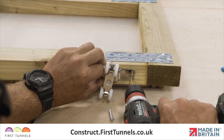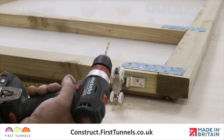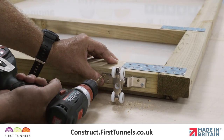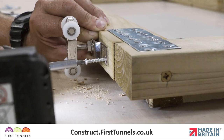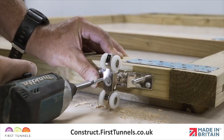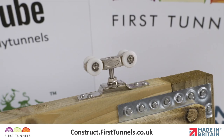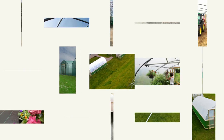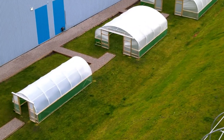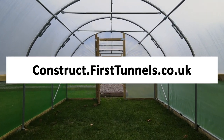Ensure the slot of the bracket is on the inside face of the door. The inside of the door is the side which does not have the polythene panel attached. Using a 4mm timber drill bit, drill a pilot hole for each hole and then secure the bracket to the door using the screws provided in the sliding door furniture kit. Repeat this process on the opposite side of the door. You can find more videos to help you build your polytunnel at construct.firsttunnels.co.uk. We also have a construction help line if you require any further assistance.